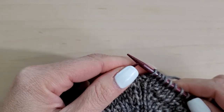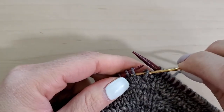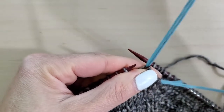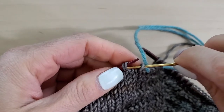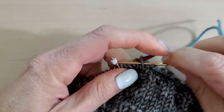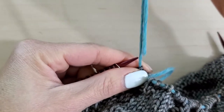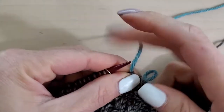Now I'm going to slip the next 44 stitches onto my darning needle. I'm just going to very slowly pass them off onto the needle, and every once in a while I'll pull this through and then pass a few more until I get all 44. Now I'm going to pull this through and I can take my darning needle off and set that aside.